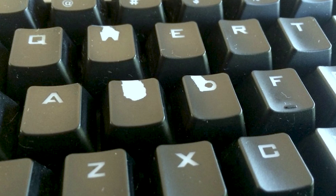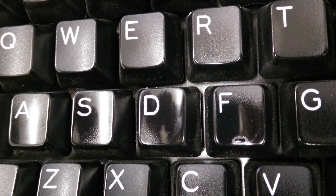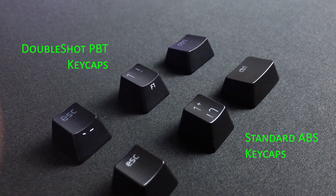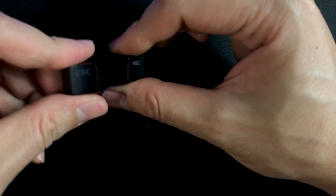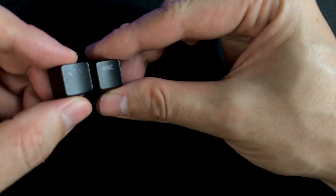You also don't have to worry about these labels getting rubbed off over time, or becoming shiny over time from plastic degradation, as each key on the Huntsman Mini now comes fitted with Razer's more premium double-shot PBT keycaps out of the box. These slightly textured keycaps are designed for greater durability that will never degrade to a shiny finish or have their labeling wear off with intense use. Not that there's anything wrong with the regular keycaps, but I personally haven't rubbed off any key from the regular keycaps on a Razer keyboard.